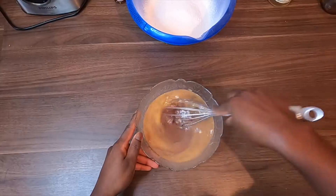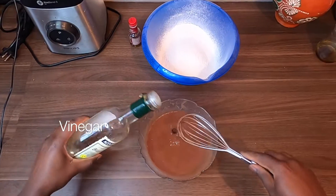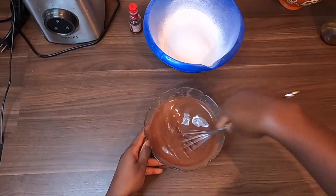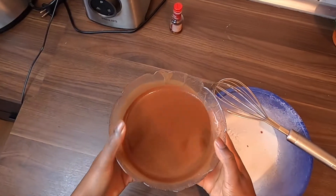Mix the wet ingredients. Add vinegar and let it sit for five minutes to cool down and to make the buttermilk. Then combine all the ingredients together.